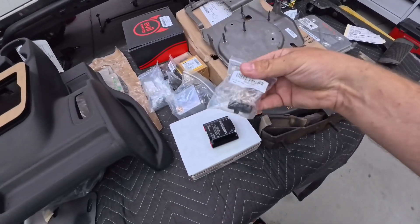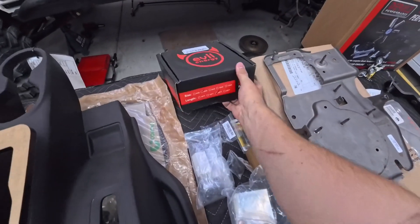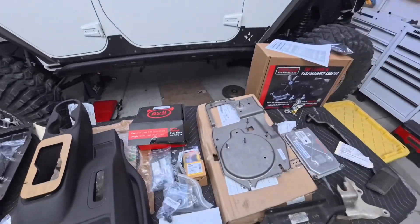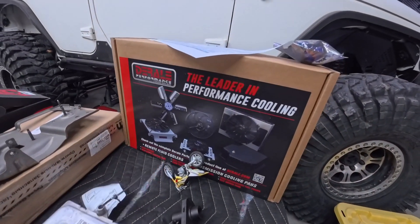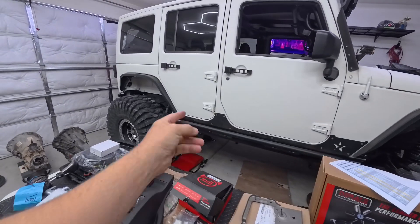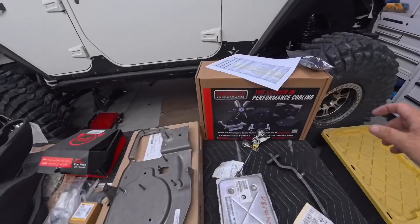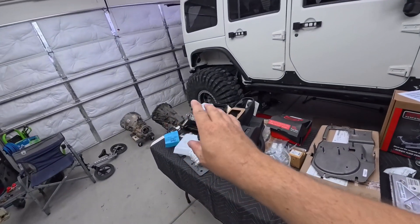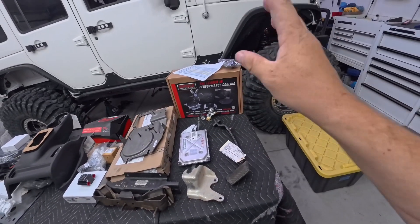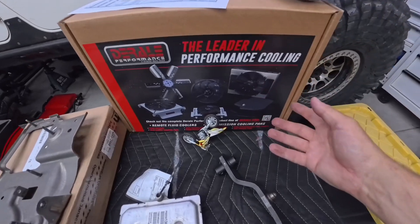I bought all the AN fittings that go into the plate and into the thermostat, plus a full line kit with all my lines and clamps. I chose to go with an aftermarket cooler mounted where my OEM gas tank was. I also bought a thermostat switch that turns on at 200 degrees along with a relay, so when the transmission gets to 185 it opens up, and at 200 the fan turns on and cools the whole system. It's a pretty big kit that comes with pretty much everything you need.